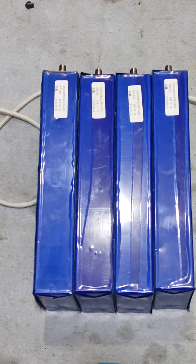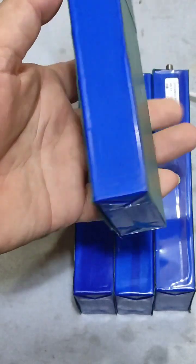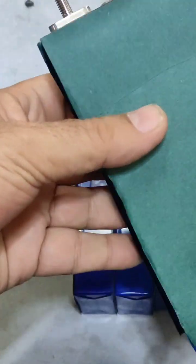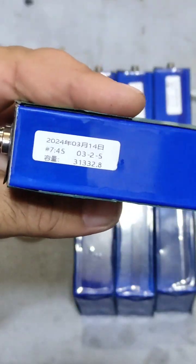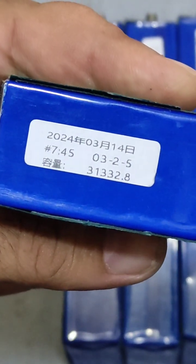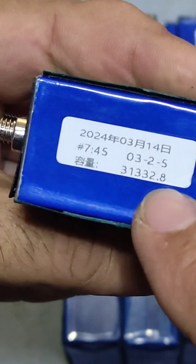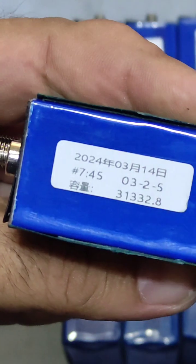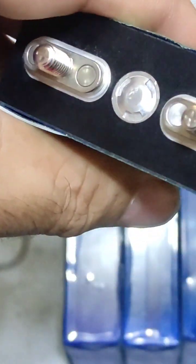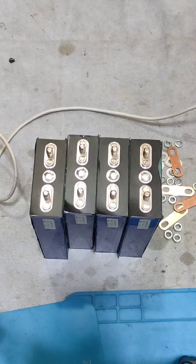Today I will make the lithium iron phosphate 12 volt 30 amp hour battery pack, which is equivalent to 394 watt hours. Here is an important thing to explain: if you want to build a lithium iron phosphate battery, make sure they are tested cells. This is the capacity — it is tested — and that is the capacity of the cell.